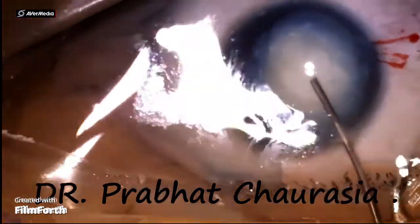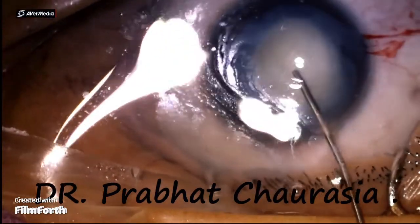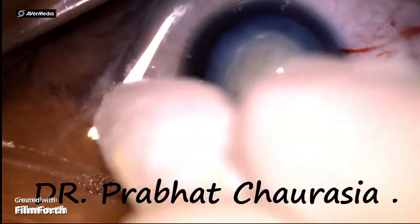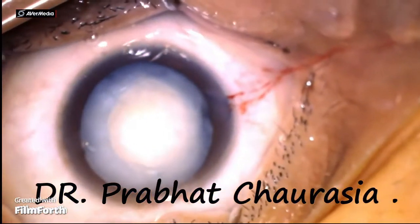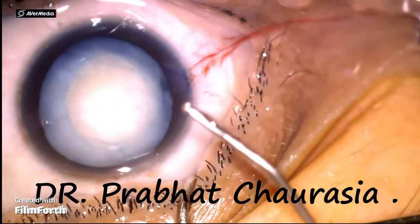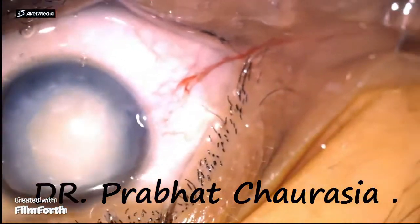While doing the hydro procedures, the paltaceous material or liquefied cortex came out. Now inject HPMC again.